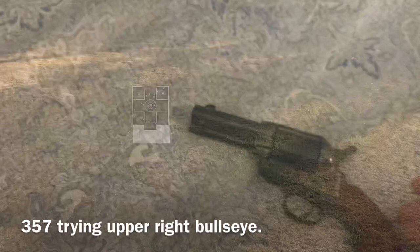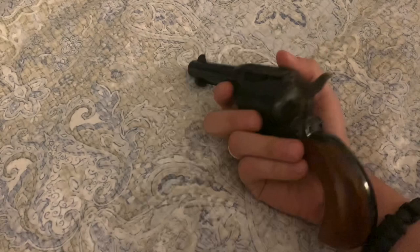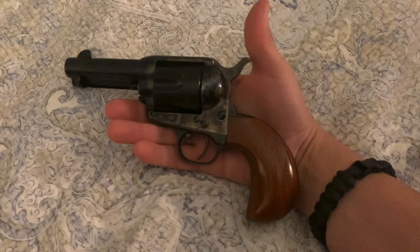My rationale for getting this chambered in .357: I wanted something chambered the same as the rifle for obvious purposes. Also I wanted something as compact as possible in case I ever wanted to concealed carry. It's a three-and-a-half inch barrel, and the bird's head grip allows it to be easily concealed under a shirt.